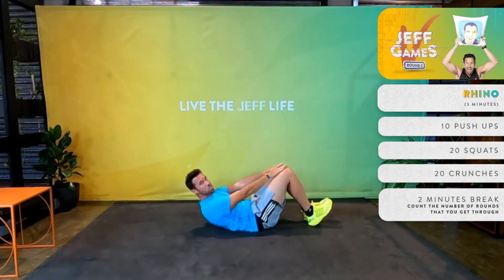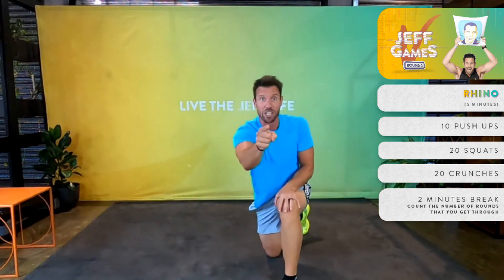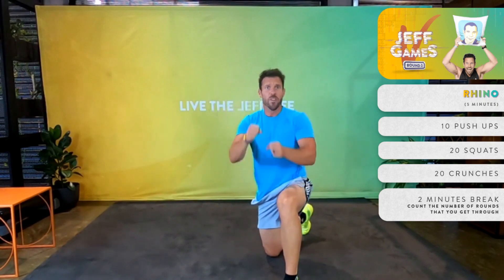All you're going to do is take your hands over your knees into a slight crunch — that's it, nice and simple. Remember to register on the 1st of May for the JEFF Games.